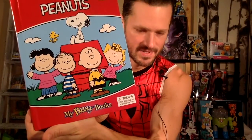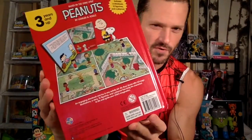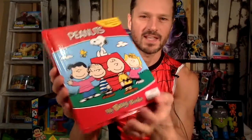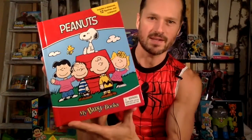I found this — Peanuts My Busy Book — and because the Peanuts movie is coming out I thought this is perfect. I noticed inside that they had some little figures. Sometimes the paint jobs on the ones that come in these books aren't so good, but these figures are actually painted really well and they look really good. It includes a story, 12 figurines, and a playmat — a really cool playset called My Busy Books.